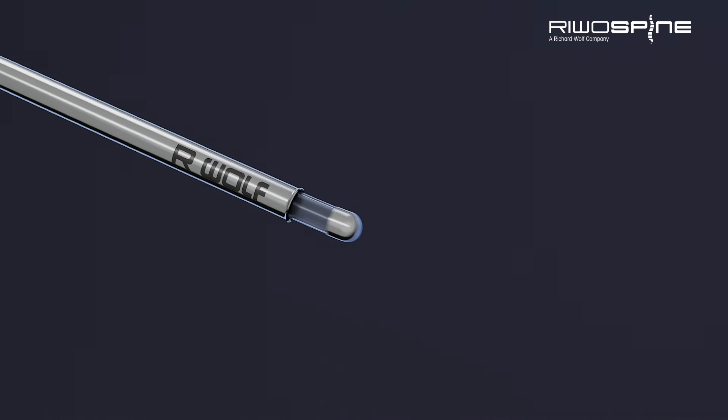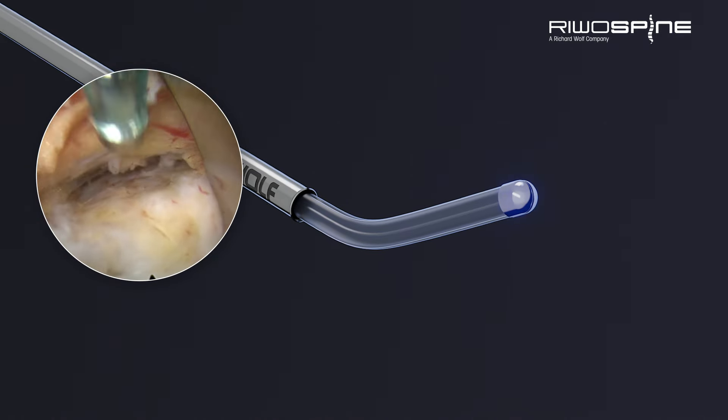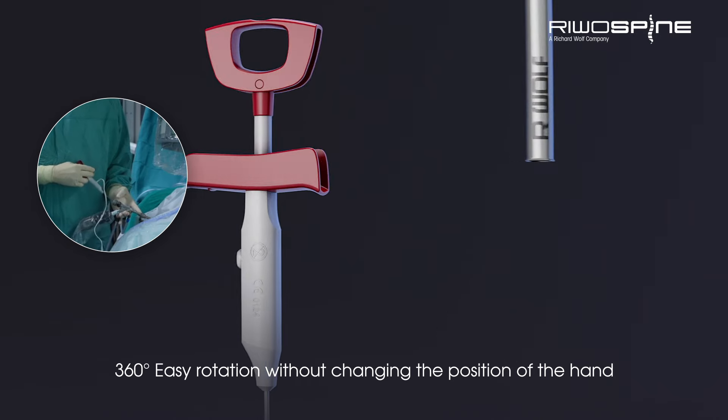With a unique handling, the tip control electrode stands alone in its field to make the surgeon's life more economical and comfortable. 360 degree easy rotation without changing the position of the hand.